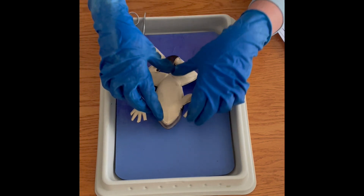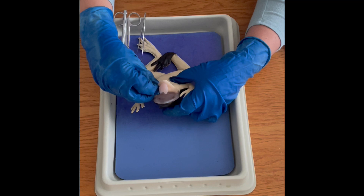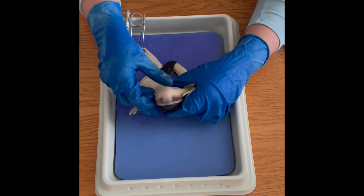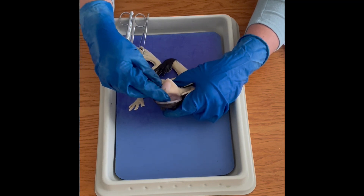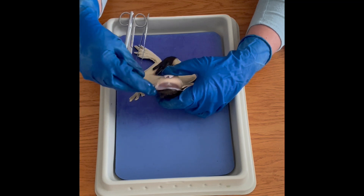Then we look in the mouth. The mouth folds back actually much more easily than a real frog's mouth, which ends up being quite rigid. You can fold that jaw back and see the tongue does flip out from the front as a real frog's would — so the point of attachment is correct there.